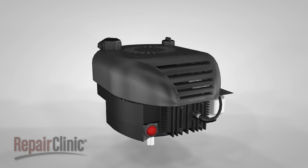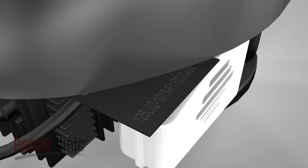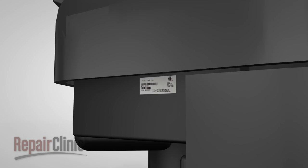Depending on your engine type, you will most often find the model number near the spark plug, on the sheet metal next to the muffler, on the recoil starter, or under the engine shroud.